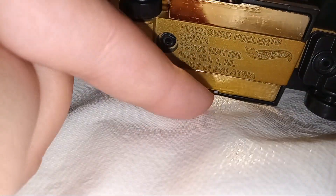That is the name: 2020 Mattel from Malaysia. And so, they've finally done it.